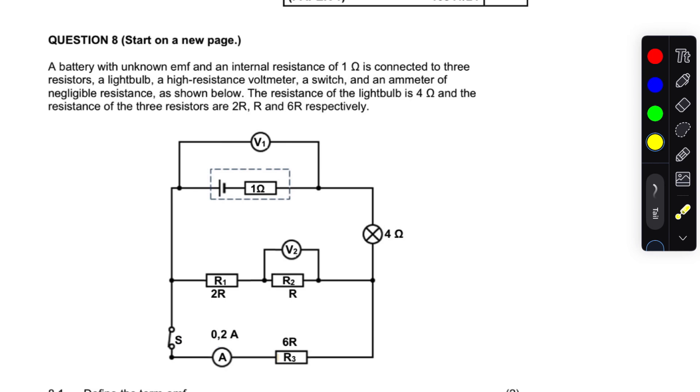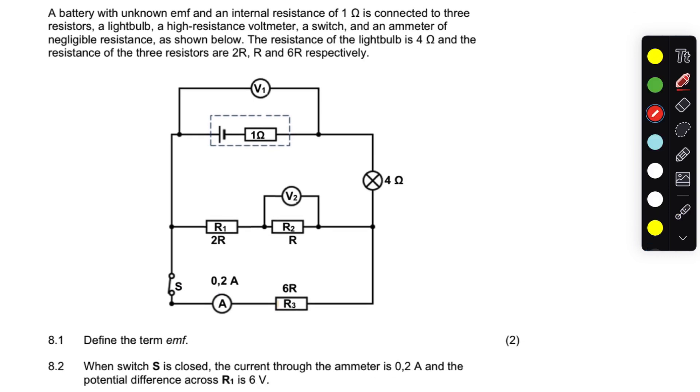It's a very interesting question. It says a battery with an unknown EMF and internal resistance of one ohm is connected to three resistors, a light bulb, a high-resistance voltmeter, a switch, and an ammeter of negligible resistance. The resistance of the light bulb is four ohms and the resistances of the three resistors are 3r, 2r, and r, and 6r respectively.